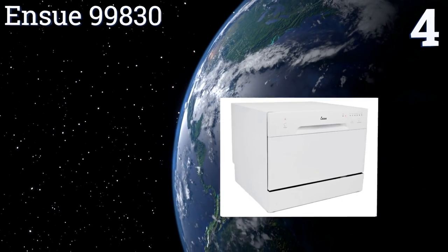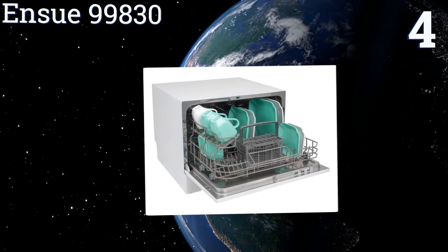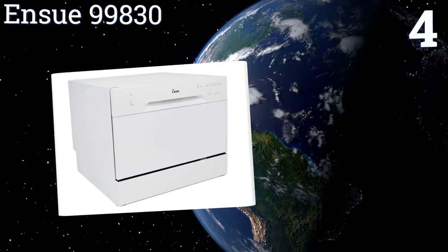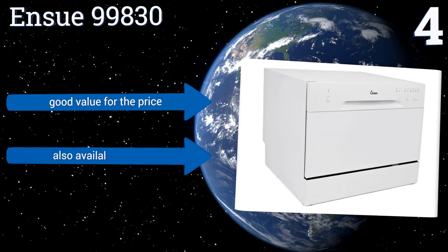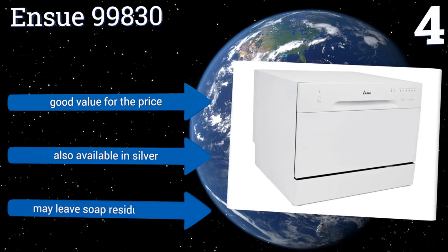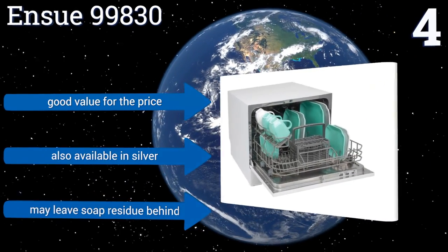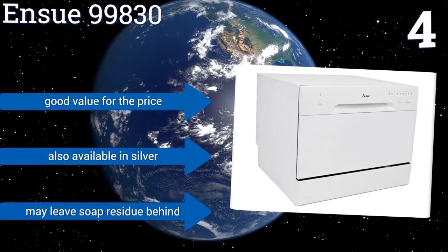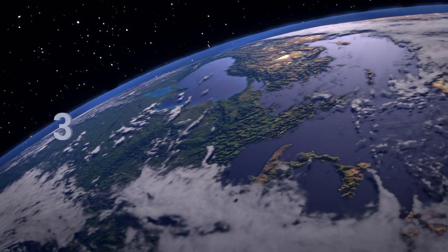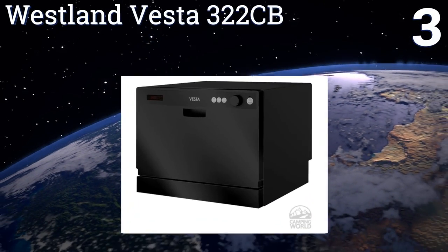Halfway up our list at number four, the NSU 99830 offers light, normal, mini, party, heavy, rinse, and speed cleaning modes so you can choose just the right setting for your needs. It also has a simple interface with one button for program selection and one for starting and stopping a cycle. It's a good value for the price and is also available in silver, however it may leave soap residue behind.